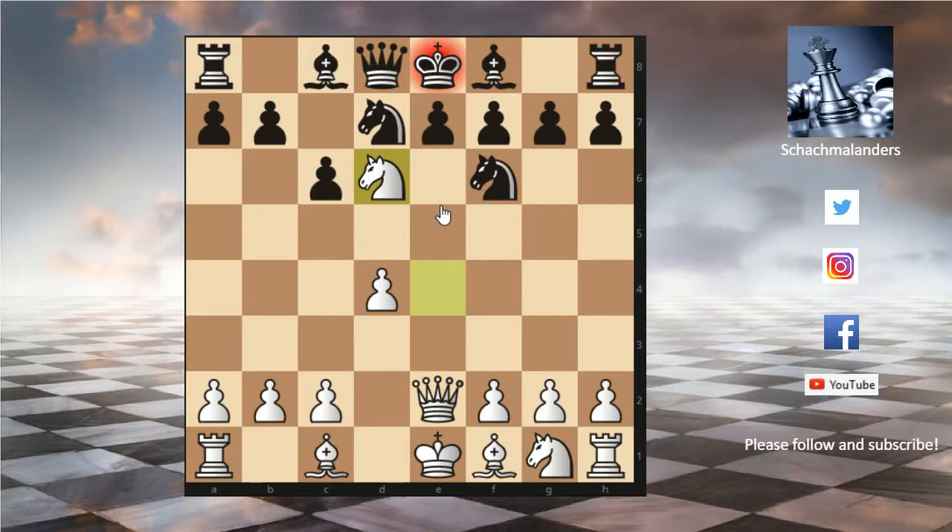This is checkmate — really, really cute. Hopefully you will not fall into this trick as black, and hopefully your opponents will fall into it.